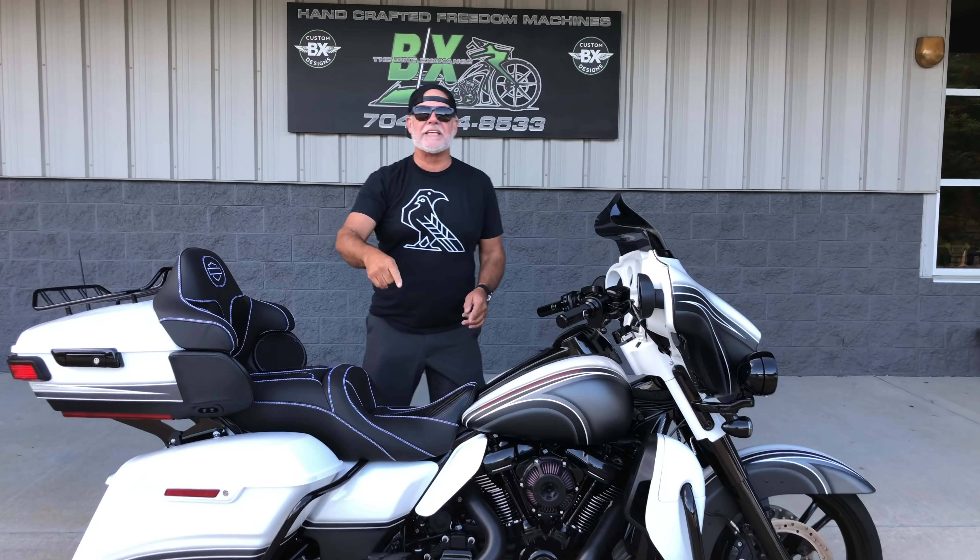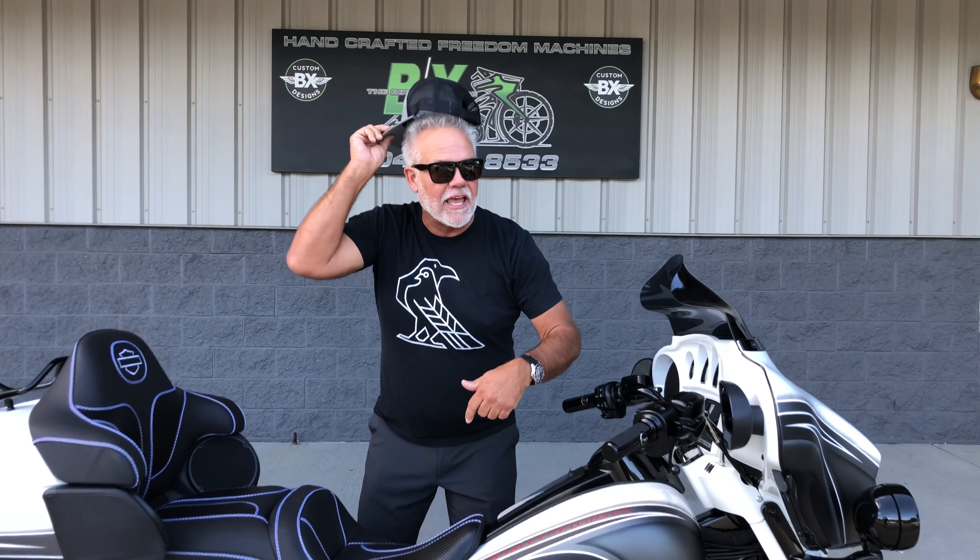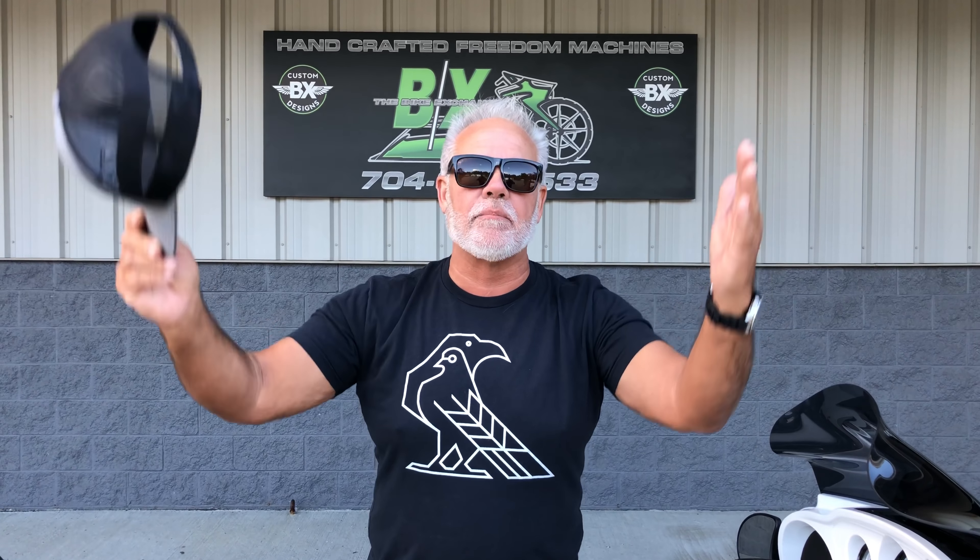Hey guys, Lee Gibbs from BX Custom Designs, home of the Bike Exchange, and that's right, the 704 boys. We're killing it right now, guys. It's springtime, Carolina, blue skies.